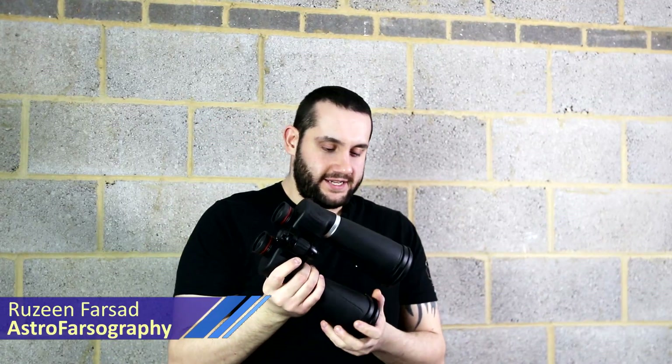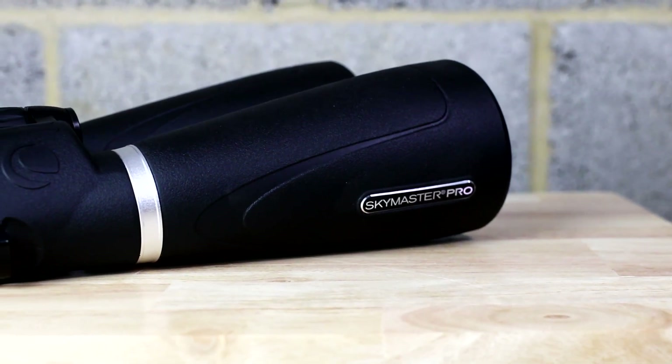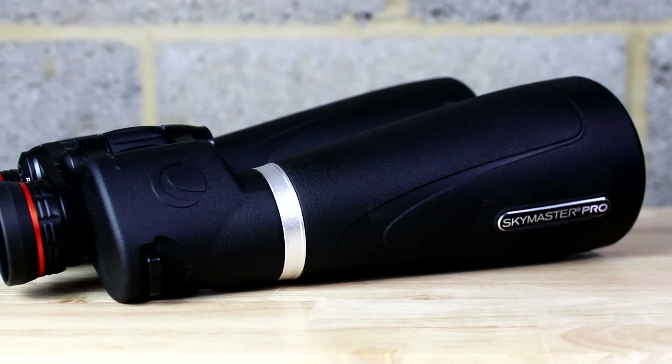Sometimes I miss visual astronomy. Sometimes on a nice still clear night I really wish I could just go outside with the telescope and look up at the stars whilst my main rig takes photos. Without having a full visual rig and being somewhat too lazy for that, I decided to ask First Light Optics for some binoculars to review and ultimately settled on the Celestron 15x70s. It's time for a binocular review.